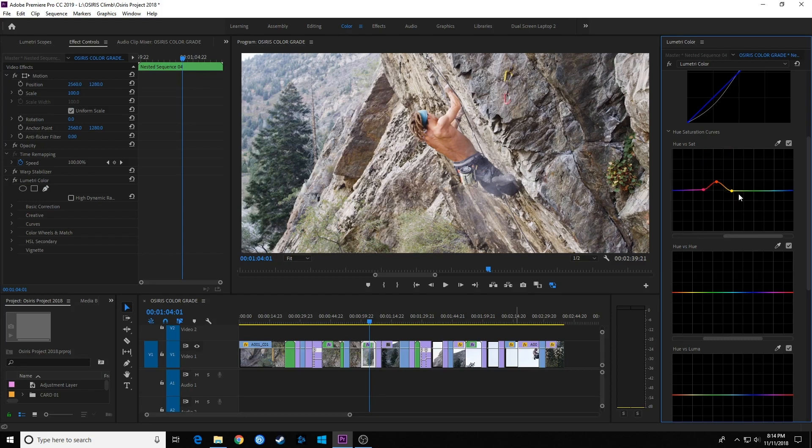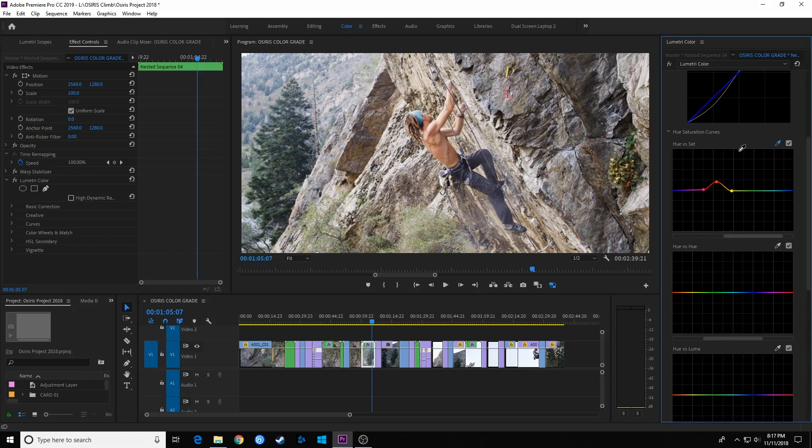The nice thing about Hue versus Saturation is you can do it to more than one color in your frame. I'll select the eyedropper again and click on a leaf to choose the greens. The middle node is the center of that green, and holding Shift as I drag up increases saturation in those greens, or dragging down decreases it. That's how Hue versus Saturation works.